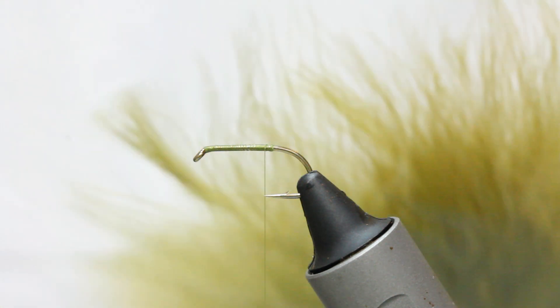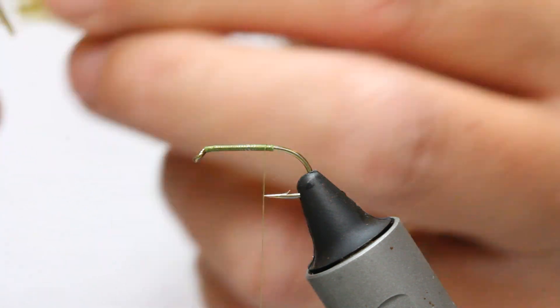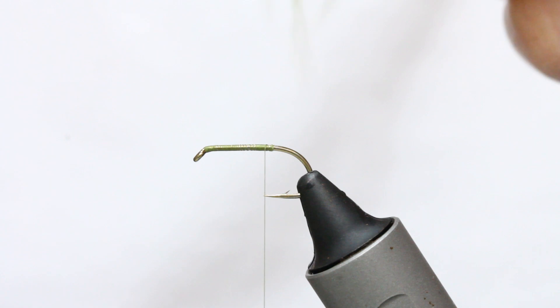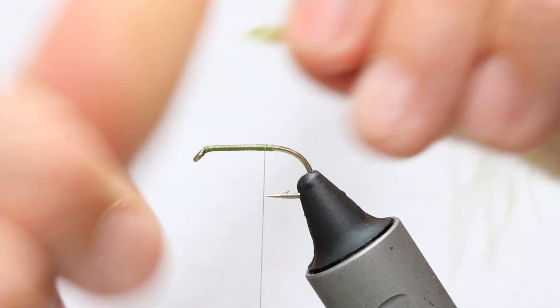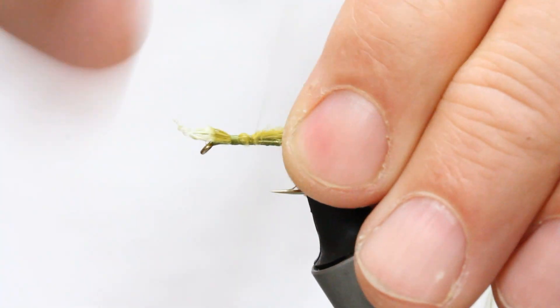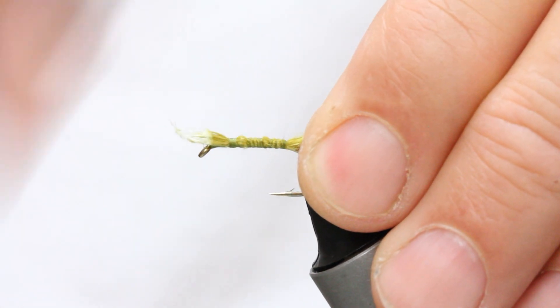I've got some olive marabou here — nice and soft and the right colour. It's a medium marabou, not dark, not light, just medium — the same one you use for most of your damsel patterns. Take a thumb-and-forefinger width and rip that off the stock, roll it in your fingers, and catch that end up at the thorax area, winding down to the end of the hook shank.